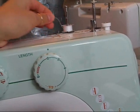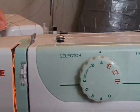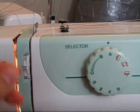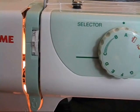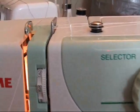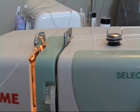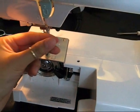Threading your sewing machine is pretty standard on most home sewing machines. Place your thread on the thread spool pin. Bring it to the left and pass it through the first thread guide. Bring the thread downwards between the tension disc and up towards the thread take-up loop. Bring your thread all the way down to the needle thread guide and thread your needle from front to back.